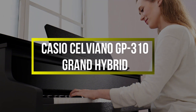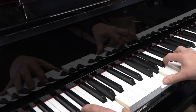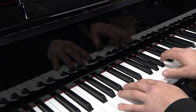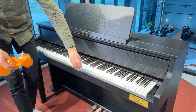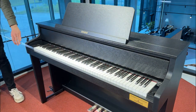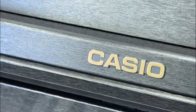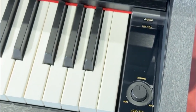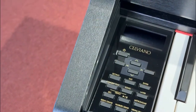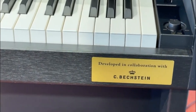Casio Celviano GP-310 Grand Hybrid. Casio might not be your first thought for a high-end digital piano, but the Celviano GP-310 may just be the most authentic option on this list. This beautiful piano utilizes a real hammer action, which is built in conjunction with one of the most prestigious names in pianos, C. Bechstein, and even uses the same Austrian spruce. We absolutely love the tactile feedback of the hammers moving inside the body of the piano, as it's exactly what you come to expect from an acoustic piano. This feature ultimately leads to a more satisfying playing experience that you don't get on other pianos on the market.